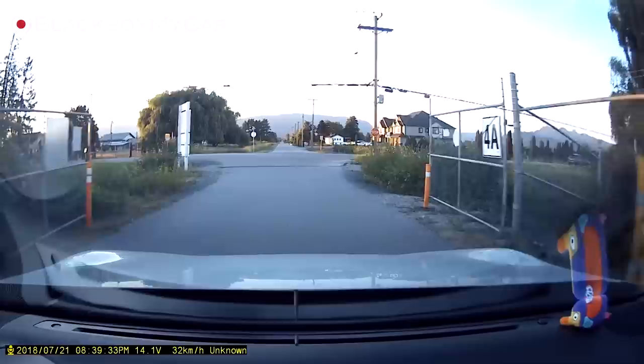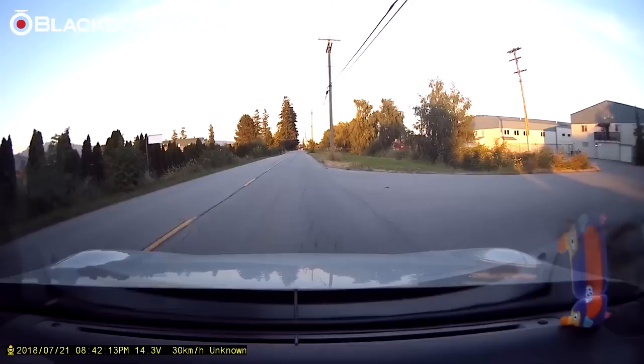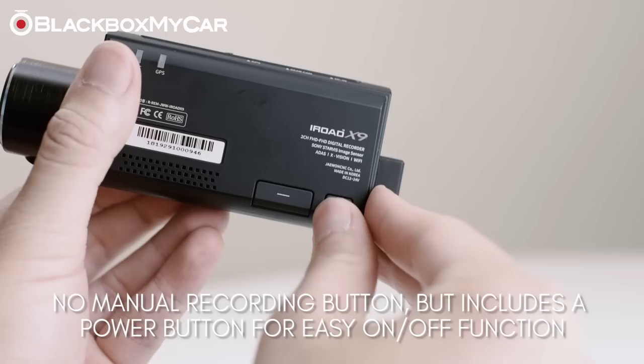The microphone on this unit is very high quality and announces events such as when the dashcam is entering or exiting recording mode. While there isn't a manual recording button built onto the device, there is a built-in power button, which is a welcome change compared to its competitors.